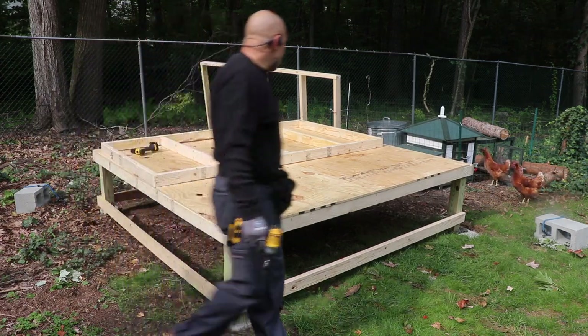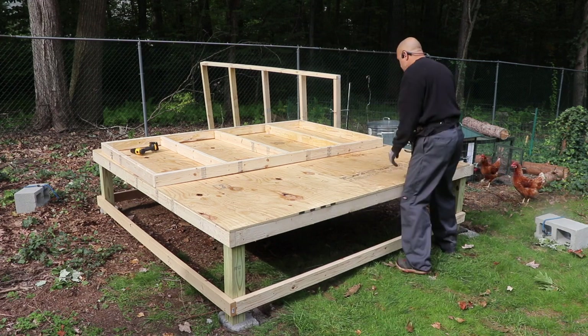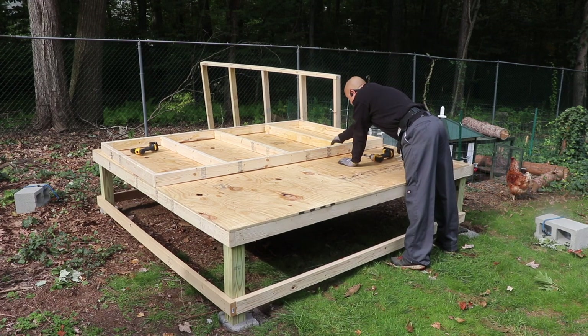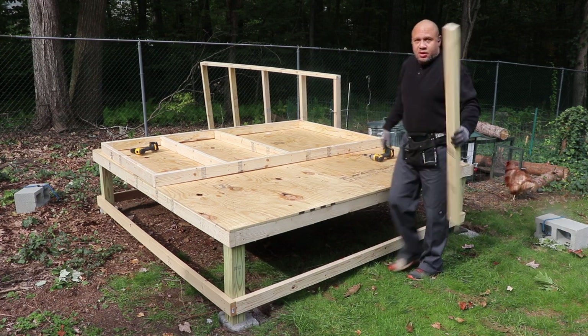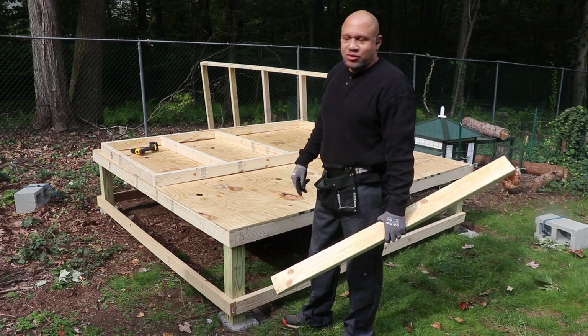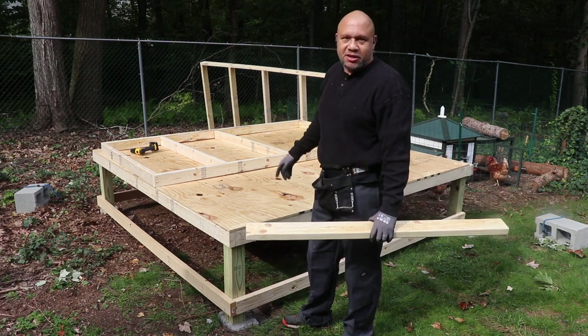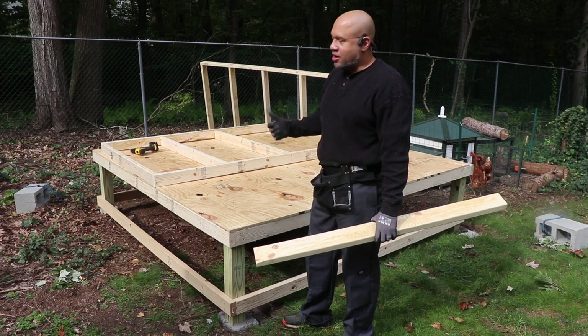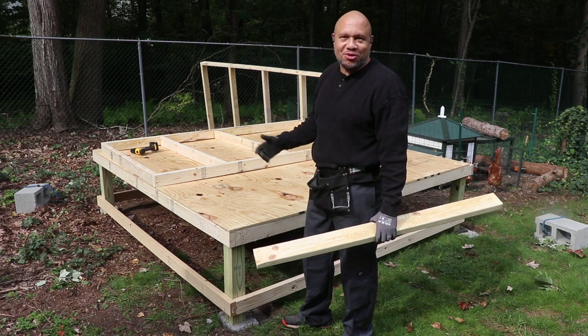Looks like I measured one wrong — let me pop this one out. Some of you might ask why I'm using deck screws when I could be using nails. I'm not a carpenter. Deck screws are stronger, but they also let me fix my mistakes a lot quicker.